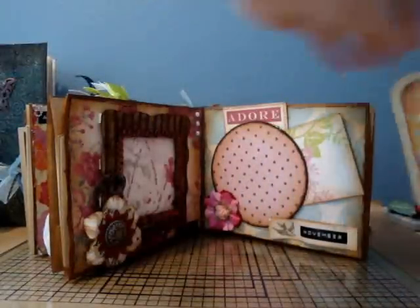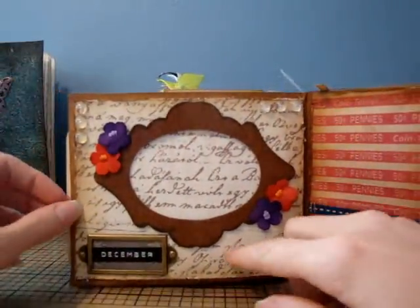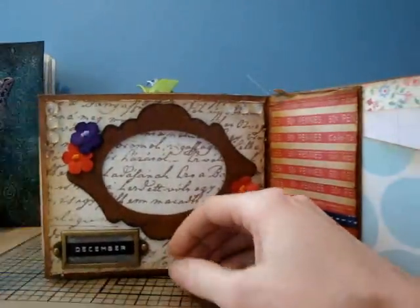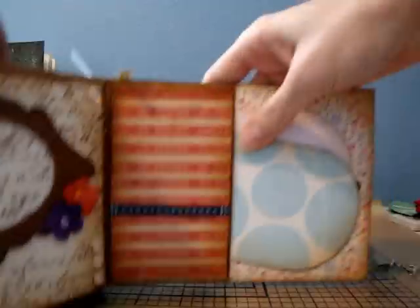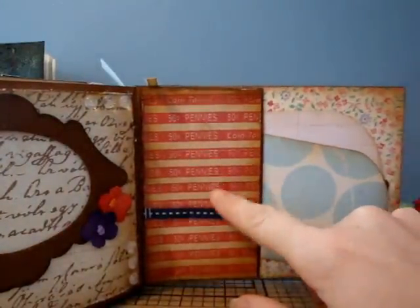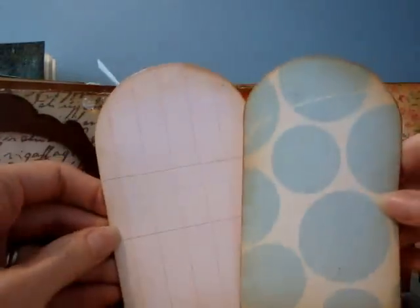Inside that pocket is another accordion — I love that she did that, that's awesome, I can put lots of pictures in there! This is December and she put some of those little tiny dew drops, and another photo mat that opens. This is the back cover — I love that she used the coin envelope wrapper things, and she's got ribbon, and inside here are two more tags. It's so pretty, Mari, thank you!